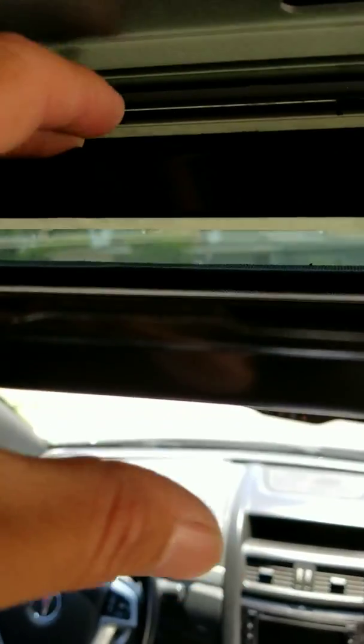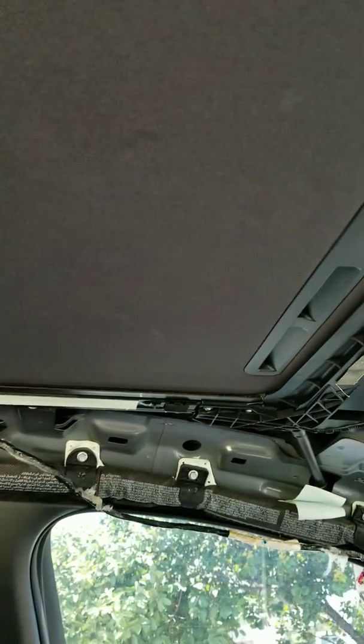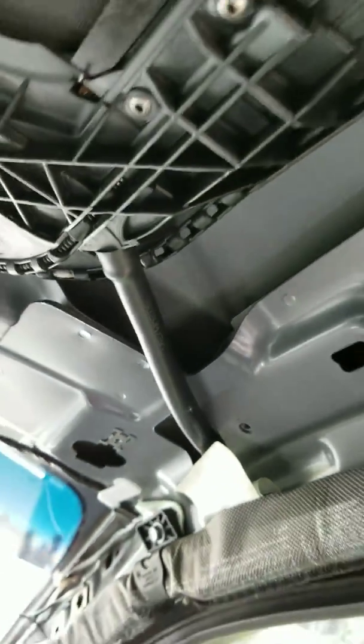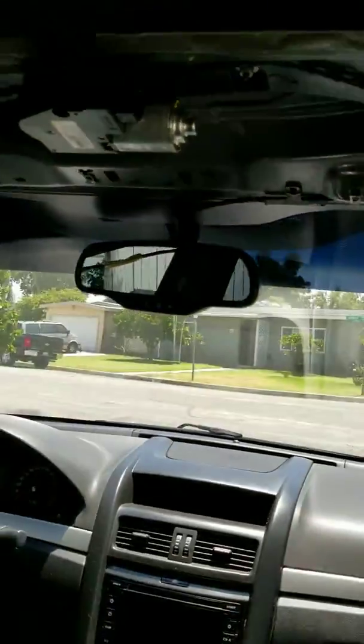Basically it's removing this panel right here and it's all held up by clips. It looks hard but it isn't. You have to take off the sunroof and that's the hardest part, but it's not really hard because all it has is these 10-millimeter screws - about 15 of them. You take them all off, the thing comes down, and these are the drain hoses where if it gets wet it drains.